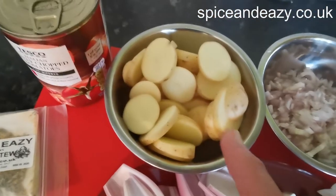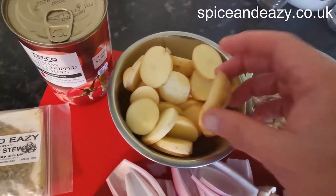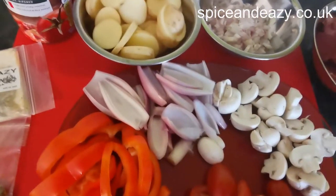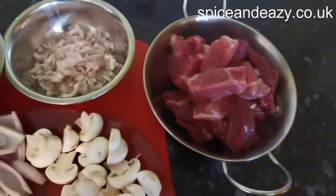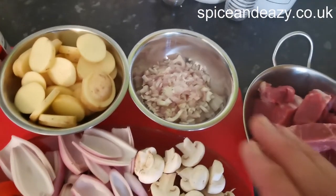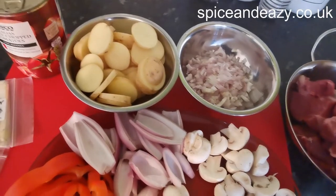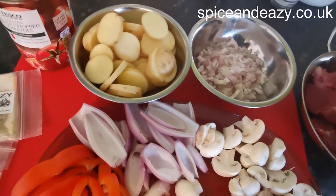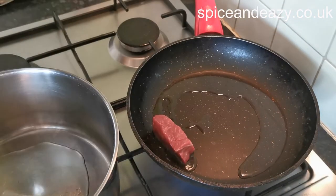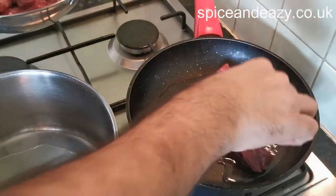Four new potatoes sliced - you've still got 80% of the bag remaining. What I'm going to do is seal the meat, drain the oil off, set it to one side, then fry the onions, get on with the spices, and add those to it. Oil's up, let's get this meat sealed.